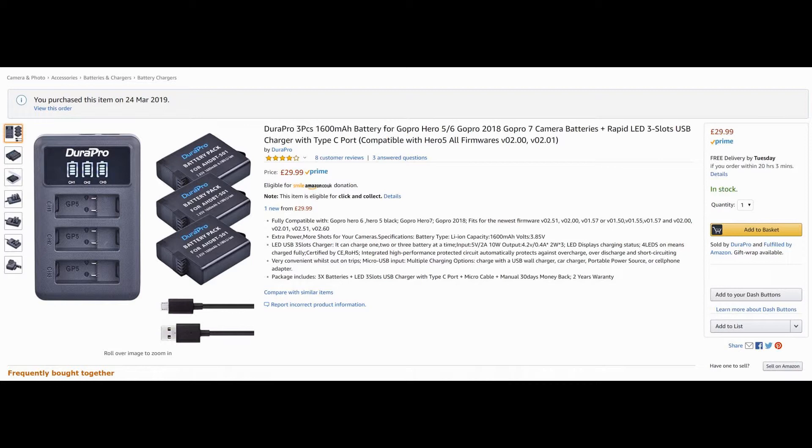The current battery lasts about an hour and a half, so I thought three of these for £30 — you can't beat that. Especially as these are 1,600 mAh batteries. The GoPro is 1,220 mAh, so it's a no-brainer.